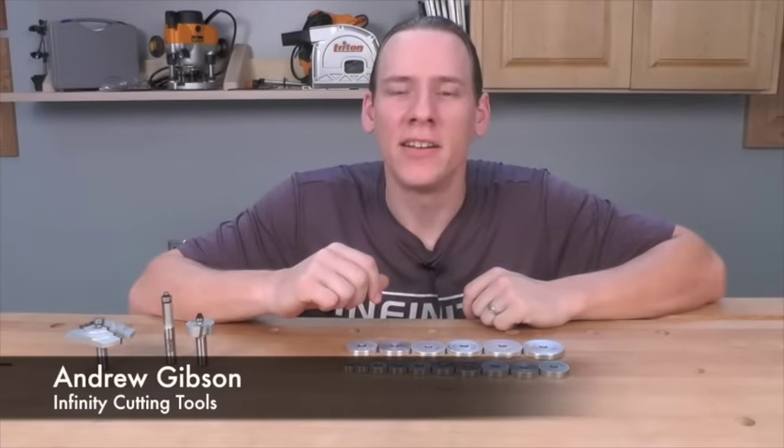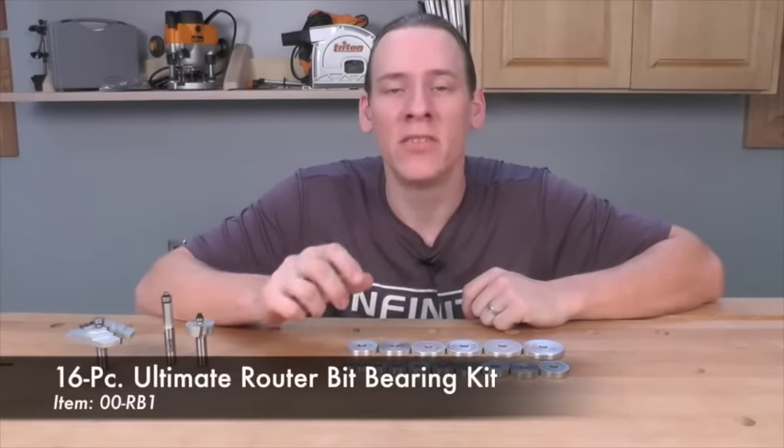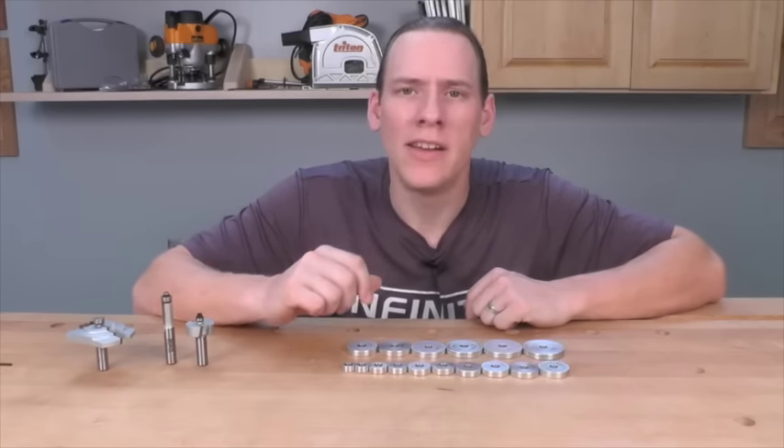Hi, this is Andrew with Infinity Cutting Tools. Today we're taking a quick look at the Infinity 16-piece Ultimate Router Bit Bearing Kit. This kit is designed to be used with almost any router bit in your collection. Let's go ahead and take a closer look.